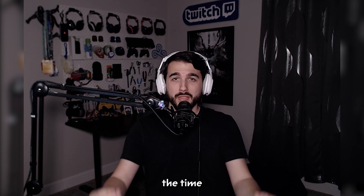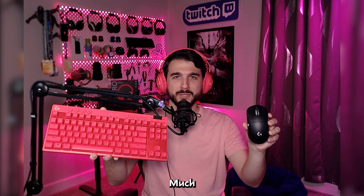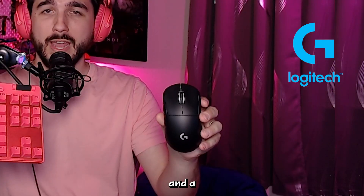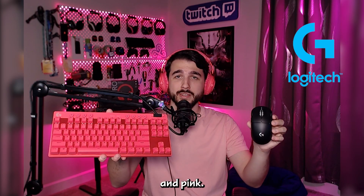If you're looking to add some color to your setup, the time is now. I'm partnered with Logitech G and they have just released a pink Pro X2 Lightspeed headset, a Pro X TKL Lightspeed keyboard, and a Pro X Superlight 2 mouse. All three products are available in black, white, and pink.